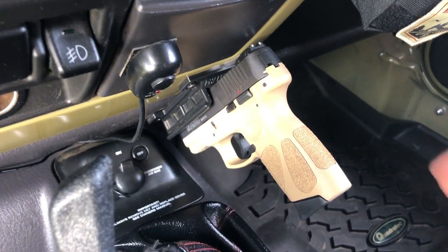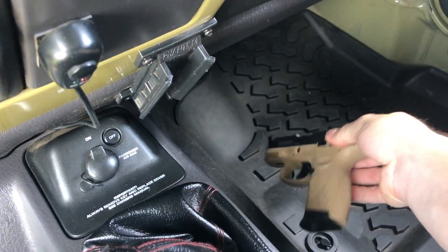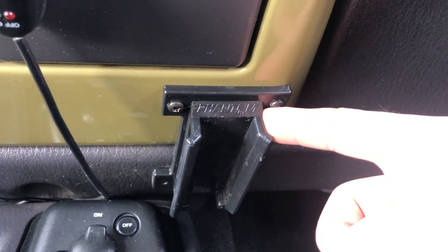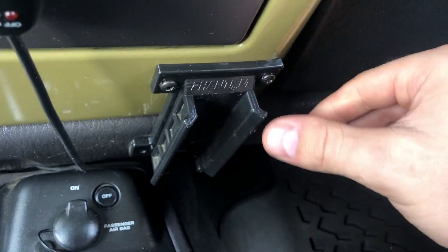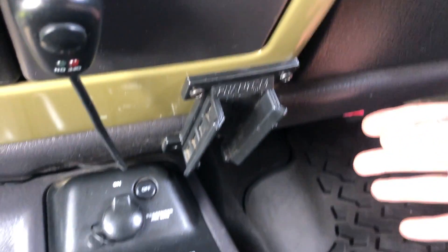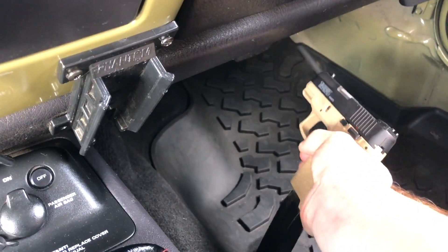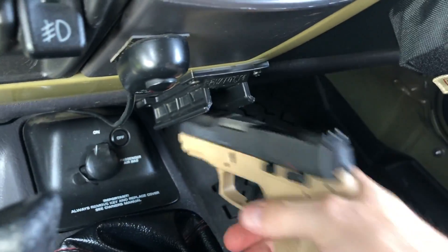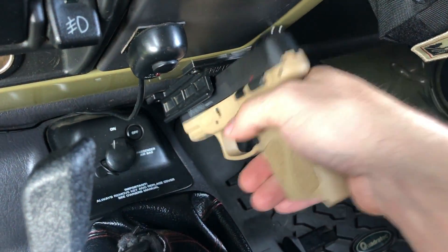One last thing to show you: this awesome Phantom Holster. It's magnetic and fits several different brands of pistols. You can mount it in your vehicle, nightstand, wherever you want. It's a really cool magnetic system — really sturdy. Even when you're racking around, it holds up and won't rip anything off. It's a great system.